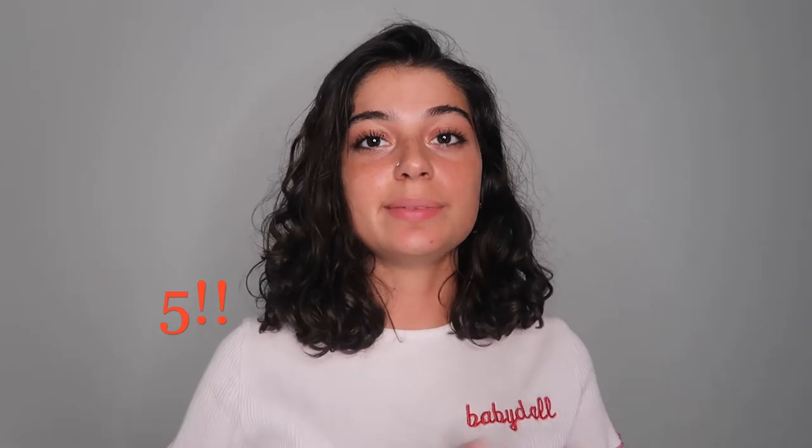Hey guys, welcome back to my channel. Today I'm going to show you six simple ways to turn your bandanas into cute tops. The thing I love most about bandanas is that they're always in style and always come in different colors, but the best thing is they can be worn as so many different tops that require no sewing. Today I'm going to show you step-by-step instructions on how to make each top — it's super simple, some of them only have like three to four steps.